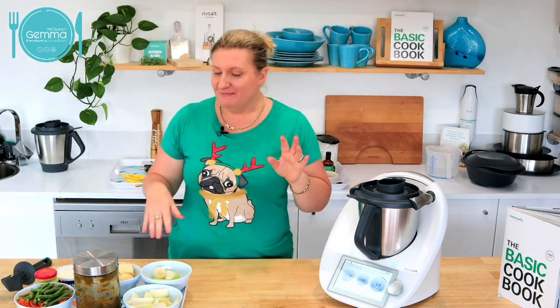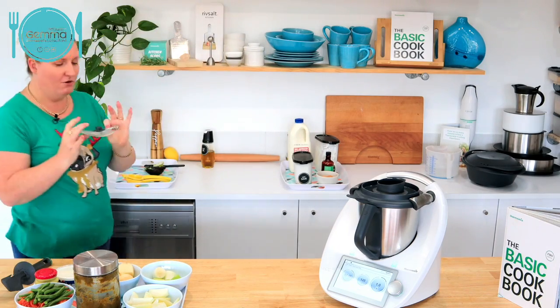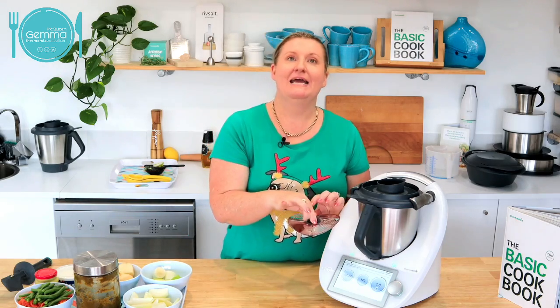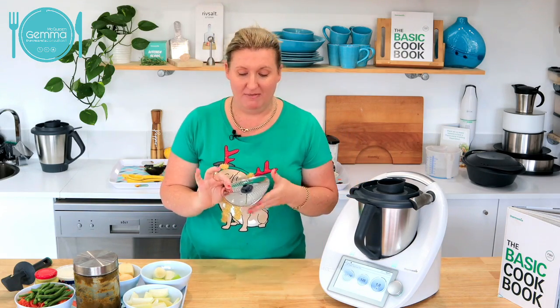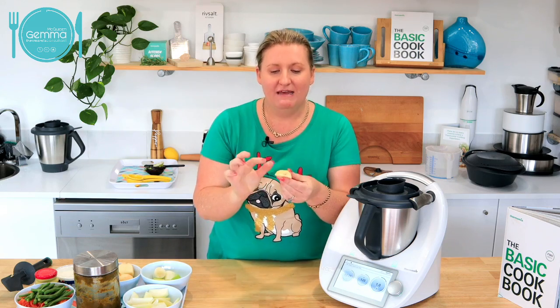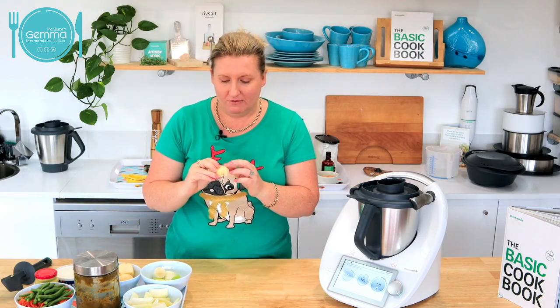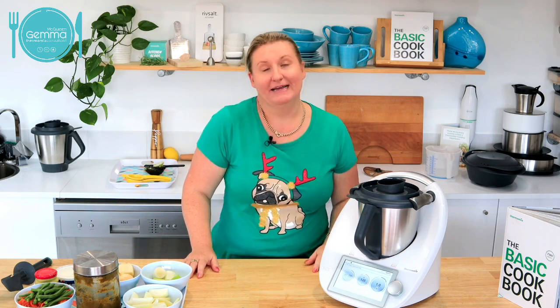I did actually use my potato peeler attachment, which is something we can pre-order at the moment. It goes in on top of my blades, it peels and also acts as a blade cover. The potatoes are peeled but they're sort of roughed up — it basically roughs the skin off. They sort of look like they've got cellulite almost. But they make delicious roast potatoes with a bit of oil on top because of that rough skin. Today they're only going into a potato and leek soup.